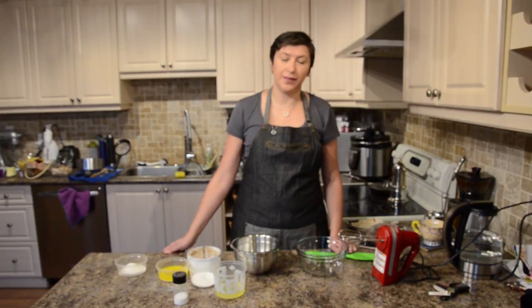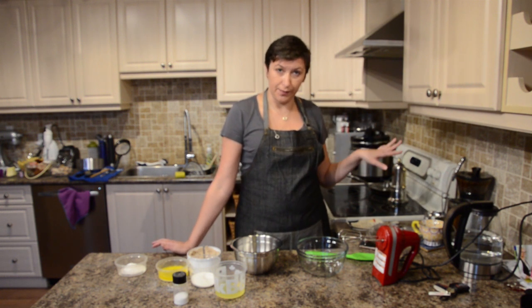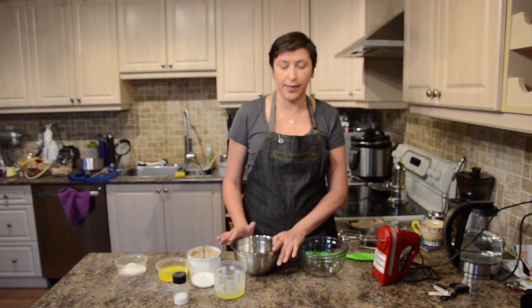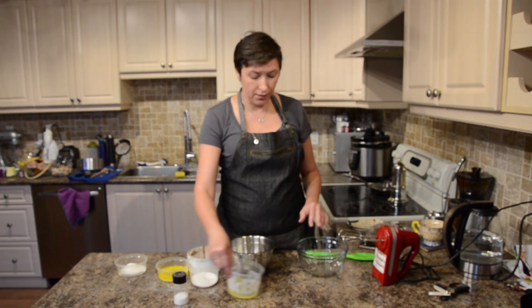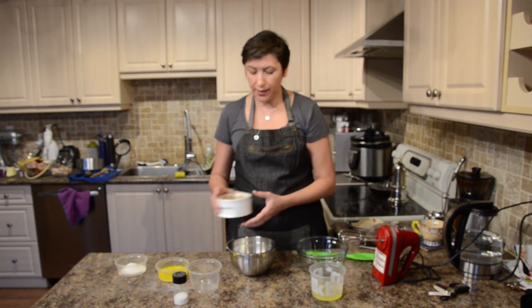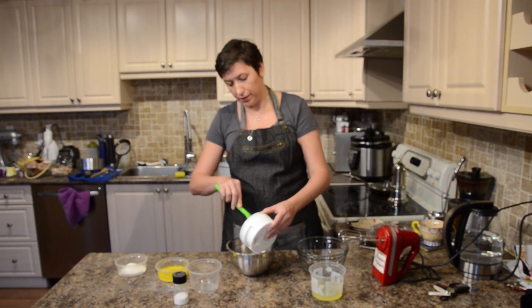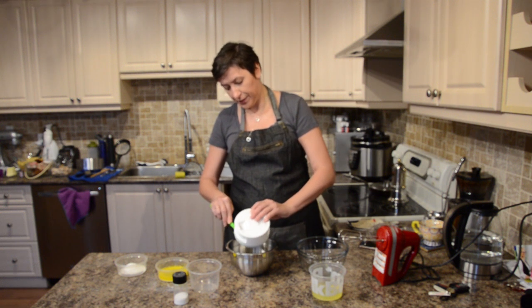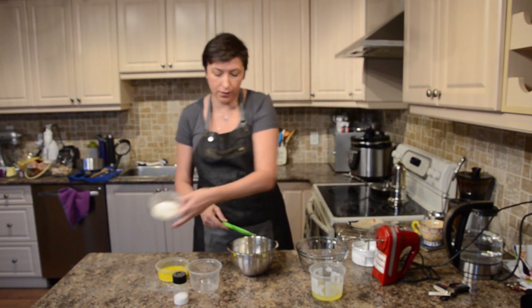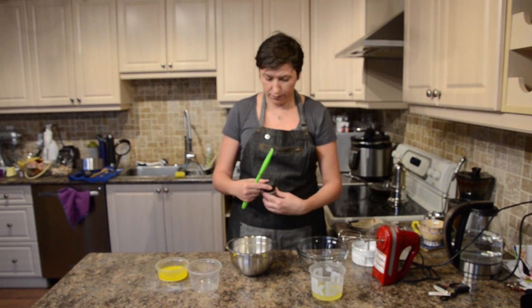I'm continuing to make my cake. While our sponge cake is baking, I'm making the second base for the mousse cake. I've got egg whites, sugar, hazelnut flour that I made myself — you just need a blender to blend your nuts — regular flour, and a little bit of salt.